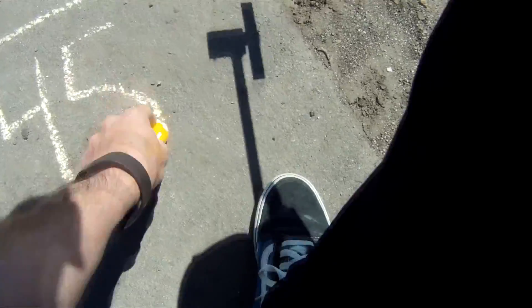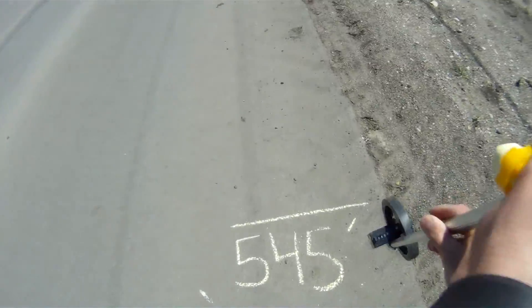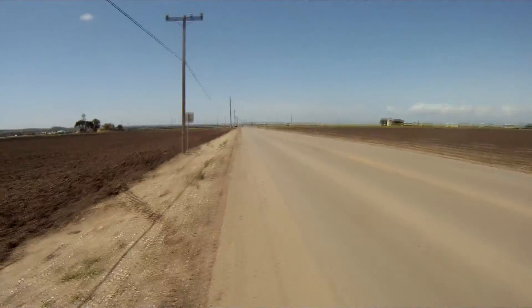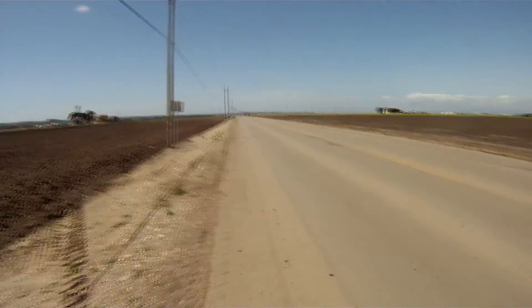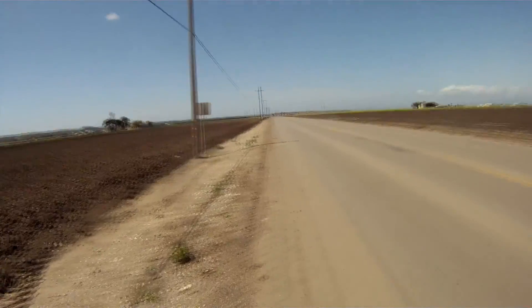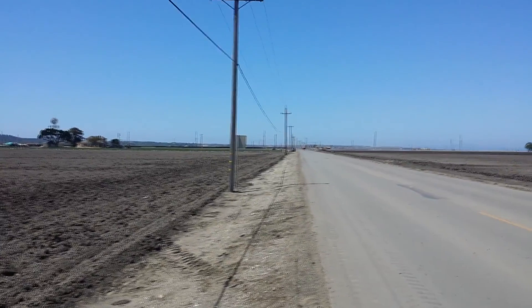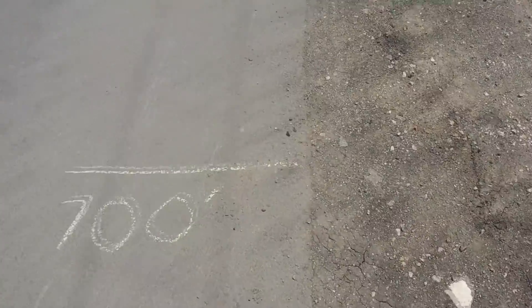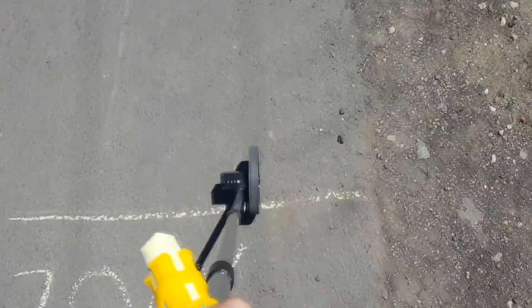So I came back another day and had someone at the other end holding the drone while I continued to walk. While on the cell phone communicating back to the drone, I had the other person indicate once they lost signal. I continued forward back towards the drone until signal was regained, stopped, and marked off that line on the road.